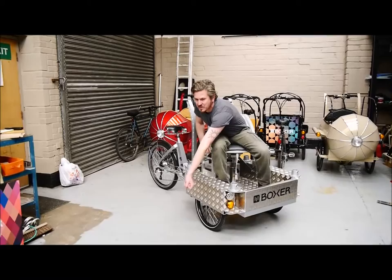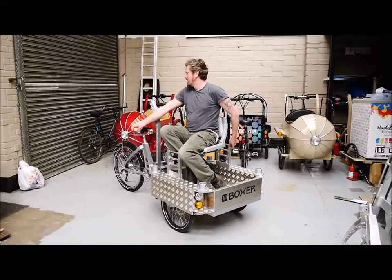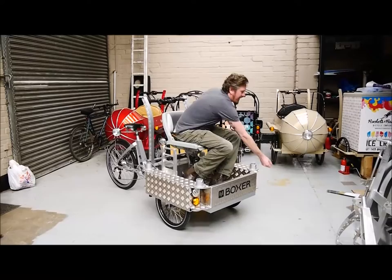It can sweep around like this, the seat swivels and then go to the other side perhaps, depending on what's required. The seat can swivel around to this sort of position too, so you're always down low like that.